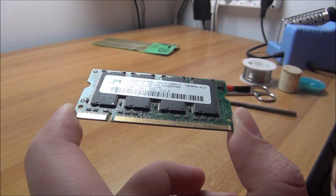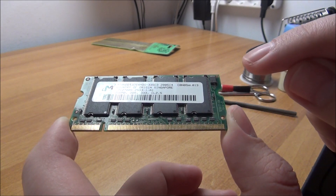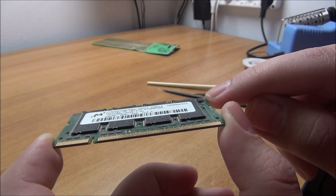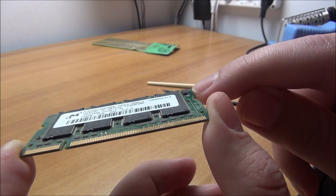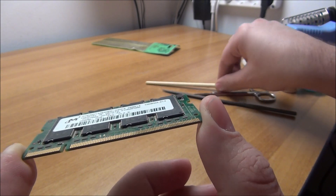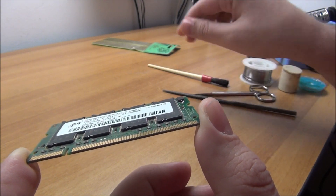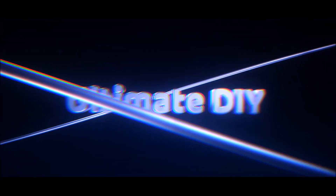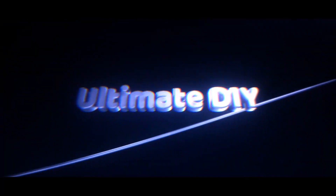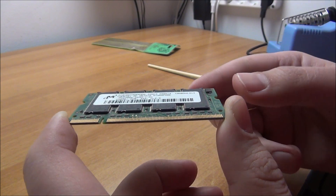Hello guys, in this video I'm going to try and repair this old memory chip. It has a problem with this integrated circuit right here — two of its legs were corroded, and when I cleaned it with a brush, they vanished. They were basically inexistent; there was only corrosion instead of them. So let's get into it.